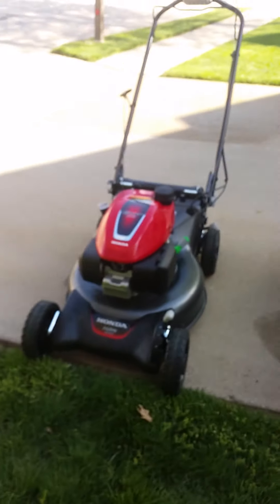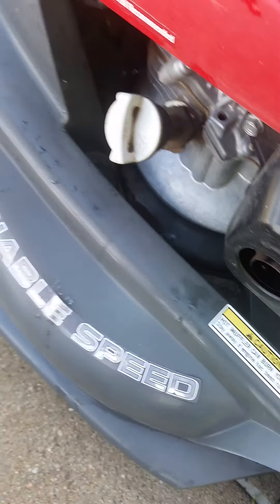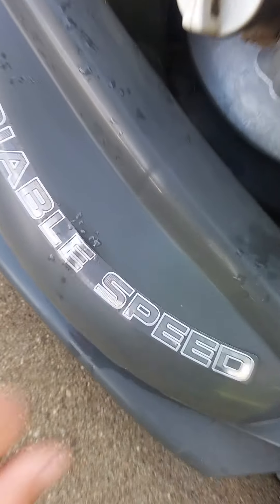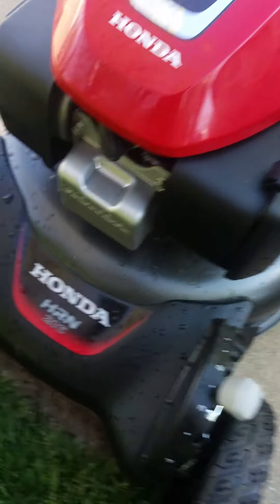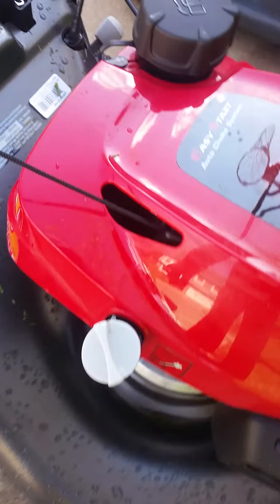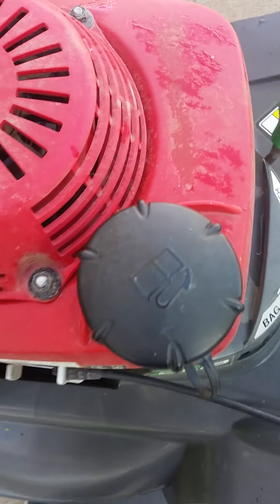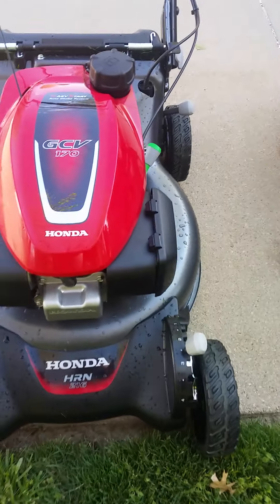Now let's talk about the deck. The HRN deck is steel, and the HRX deck is plastic — which Honda calls NeXite. Here is the oil filler on the HRN and here is the oil filler on the HRX. And then we have the gas cap — you can see this one on the HRN is bigger than the HRX, so less likely to spill.